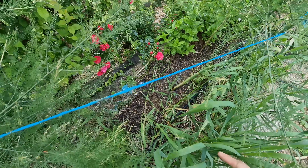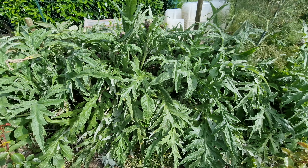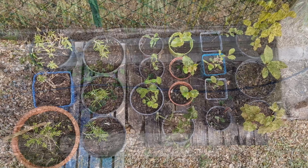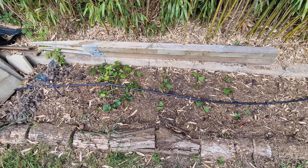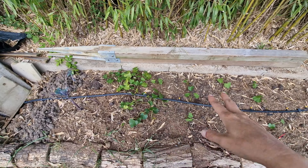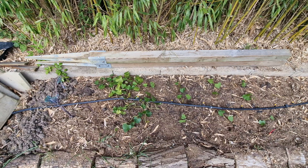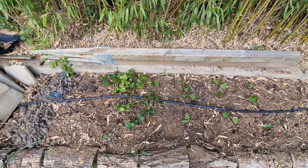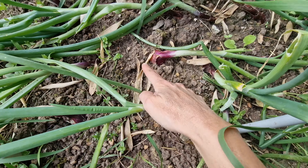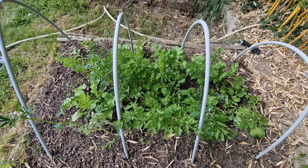Voilà les fraisiers. Vous voyez la différence entre ceux-là qui ne sont pas terribles, un peu jaunis, et ceux-là qui poussent vraiment très très bien. En fait ici il n'y a pas beaucoup de terre parce qu'il y a la dalle en béton de l'ancien abri qui vient jusqu'à la moitié. Donc ce que je vais faire, c'est les enlever et les mettre au niveau de la terrasse à la place des menthes. À la place des fraisiers je vais y mettre les plants de lavande, parce que ça ne demande pas beaucoup d'arrosage et ça aime bien la chaleur — ici il fait très très chaud, plein sud. Si j'en ai pas assez je comblerai avec d'autres plants, des népétas, des choses qui ne demandent pas beaucoup d'entretien.